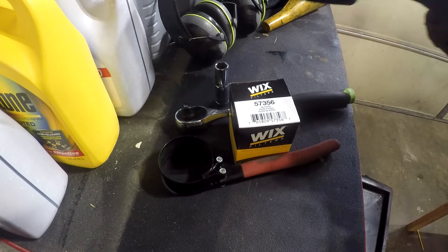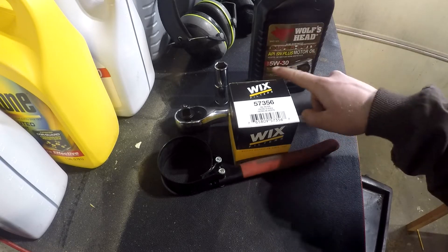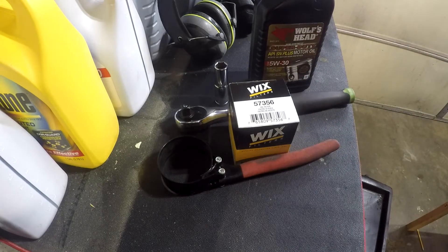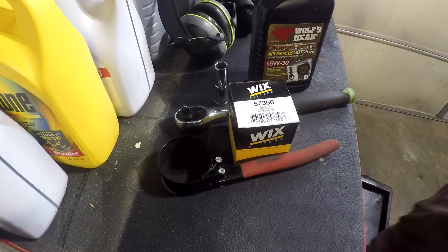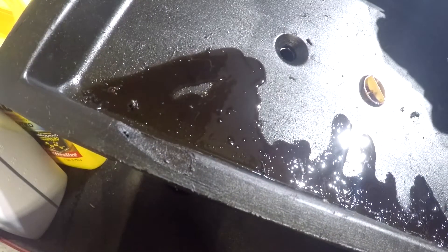You're also going to want your oil — not just one quart, but you're going to want five quarts. This is just 5W-30 standard. And then last but not least, you're going to want something to catch all your oil in.